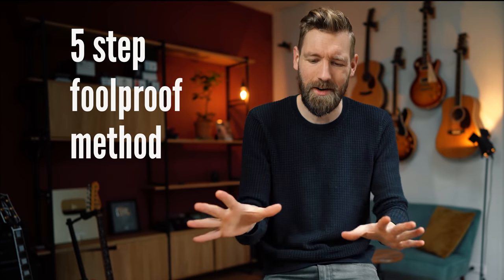This guitar sounds great and it plays good, but I want it to play great. There are two more guitars with some issues that I can easily fix — I want my guitars in their best shape. Here is my five-step foolproof method of setting up guitars at home so they play and sound like a dream.